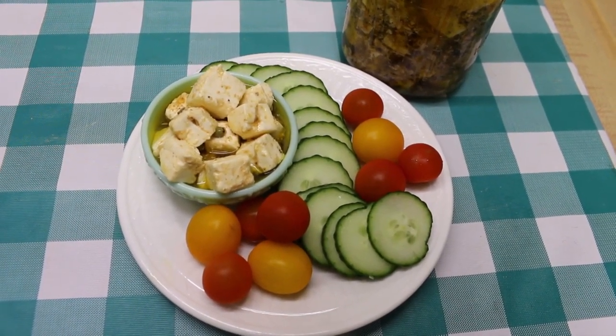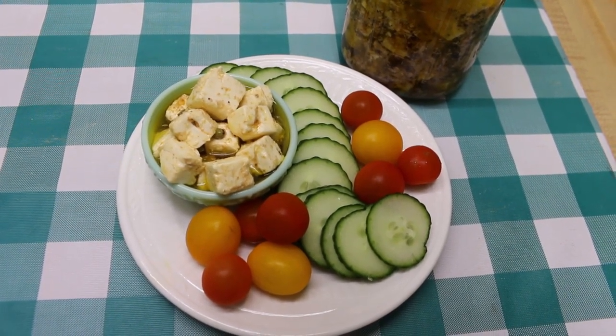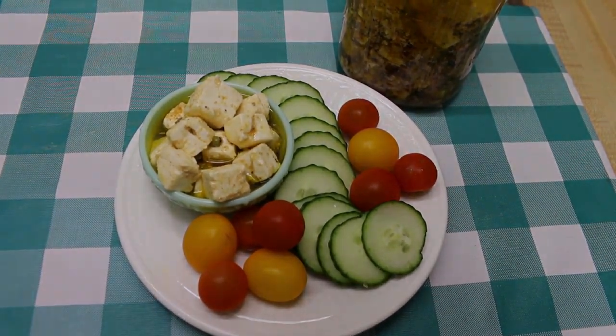I hope you give this marinated feta a try sometime soon, and I hope you love it. Until next time, I'll see ya!